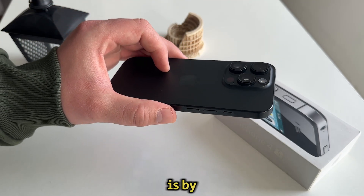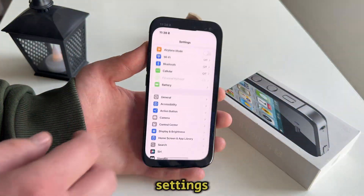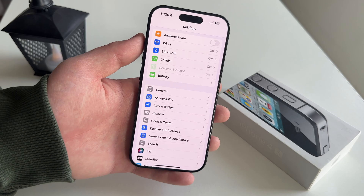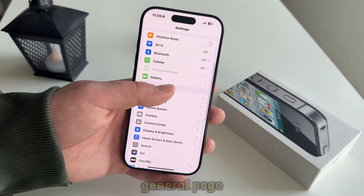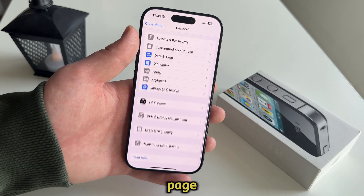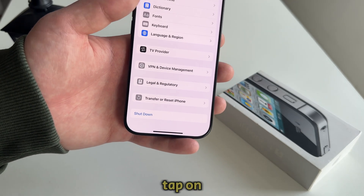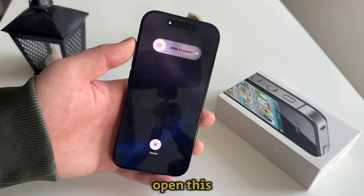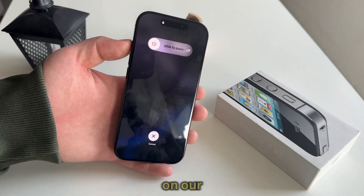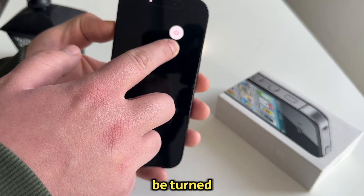The first method is by shutting it down from the settings app on our iPhone. Open the settings and then navigate over to the general section. When you open the general page, simply scroll all the way to the bottom of the page until you can see the shutdown option, and just tap on it once. That will open the slide to power off page on our iPhone where you just want to slide, and your iPhone will be turned off completely.